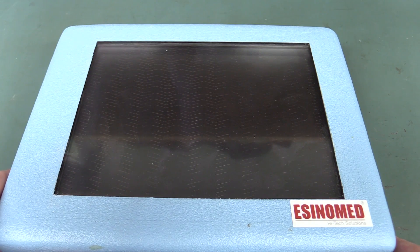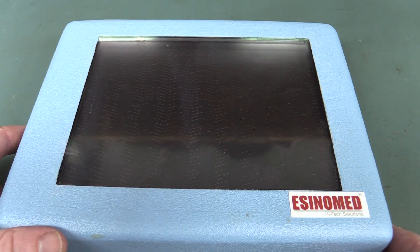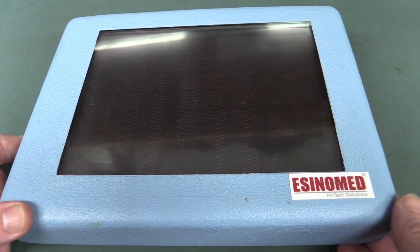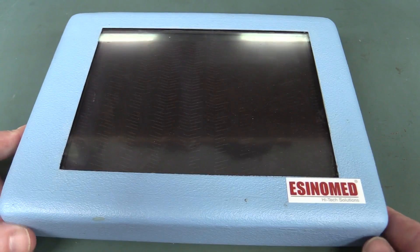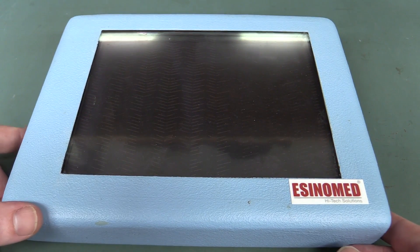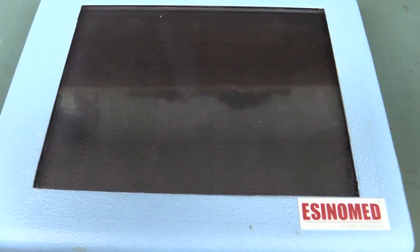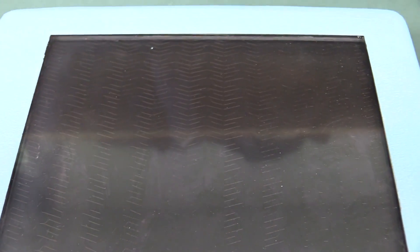Here's this tablet computer that he got from a company 10 kilometers away from him. They went bankrupt and he got tons of stuff for scrap metal prices. It was designed for hospitals to display all kinds of stuff for doctors and patient information and things like that. And as I said, it's got a rather strange looking pattern on the screen.